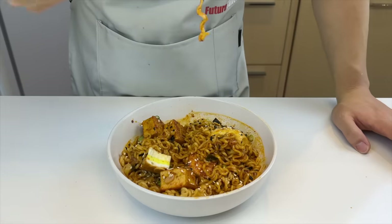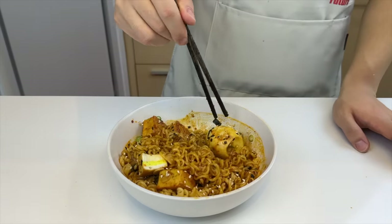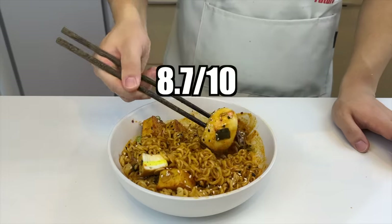It tastes just like the Korean rice cake dish — maybe even better. Super easy to make. Just a little bit too salty. I'm gonna give this a high score of 8.7.